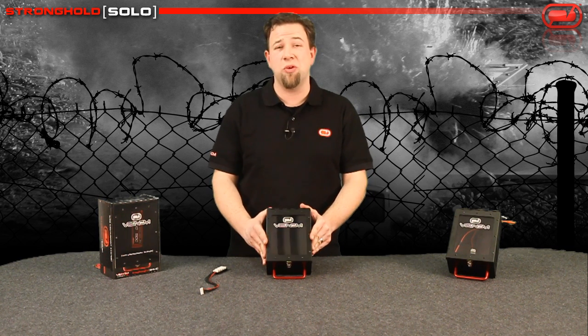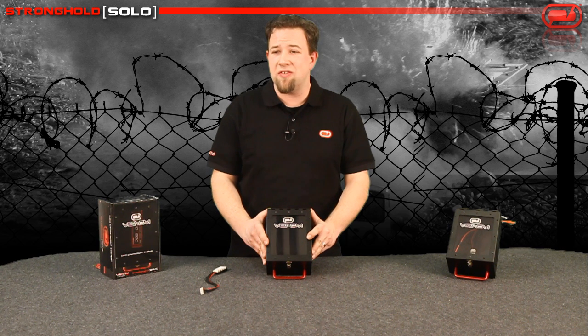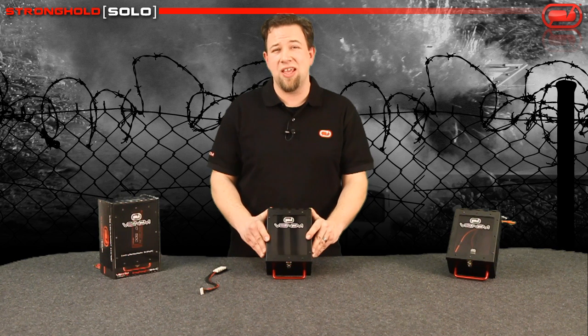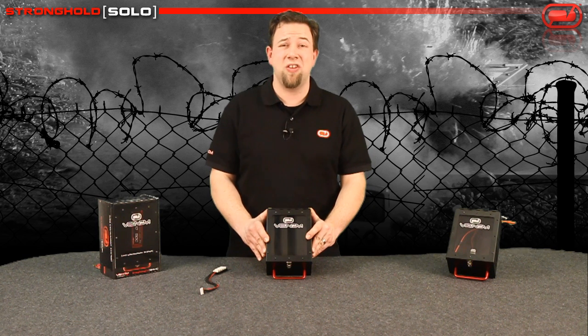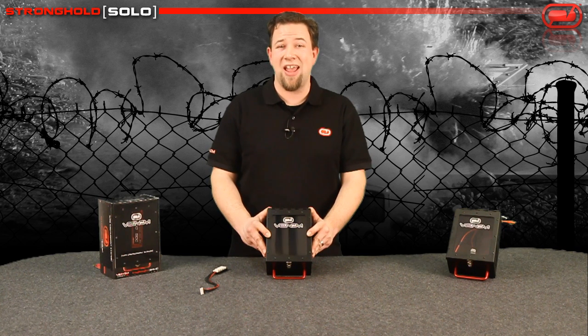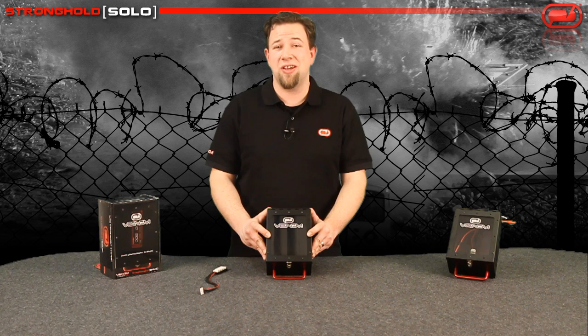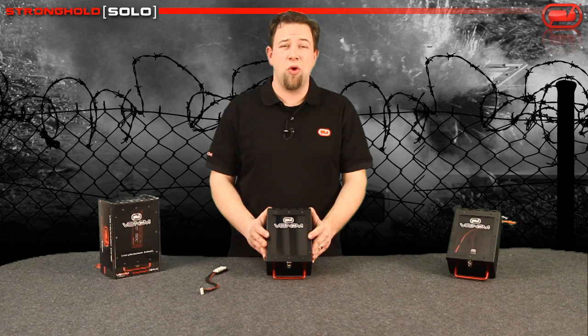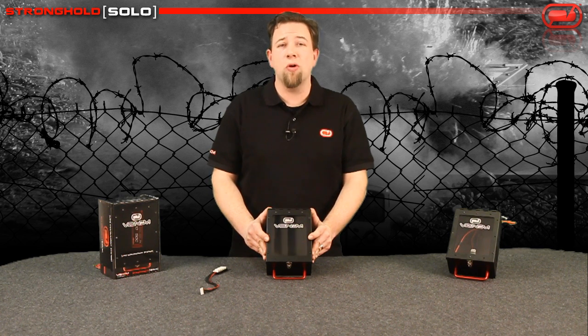I highly recommend you pick one of these up just because we can never be too safe. It's very easy for us to get complacent in our day-to-day charging. It's easy to think that it can't happen to you — I guarantee you, anyone that did have a LiPo fire happen to them had that same attitude, and I'm assuming they're much more cautious now. If you have any questions, you can visit us at venom-group.com or visit your local hobby retailer. Thanks for watching.